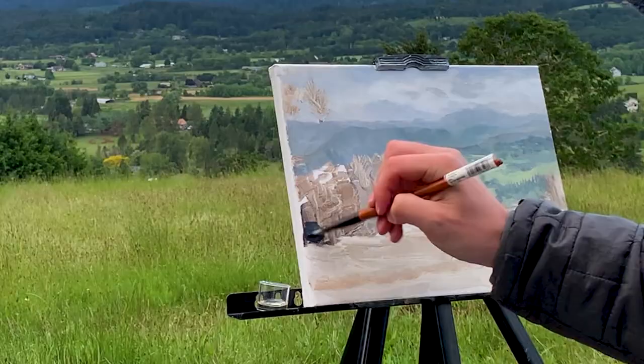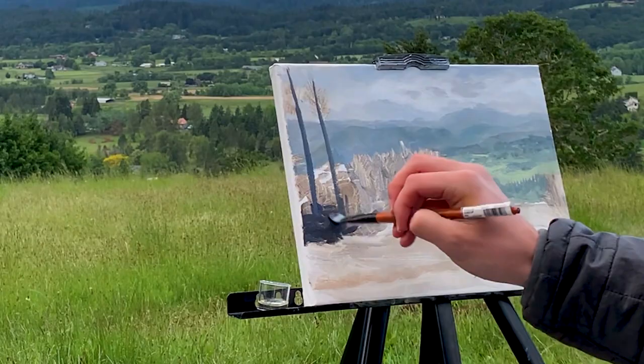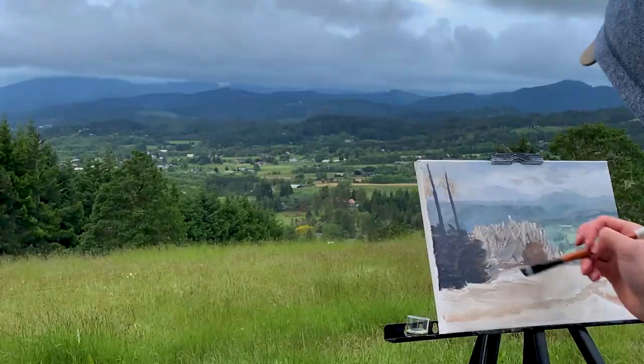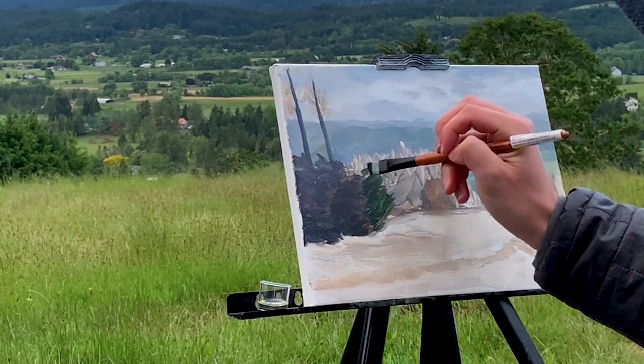Now it's on to the pine trees. These are the darkest areas in the composition, so I use a dark green as the base color. This was made from combining phthalo green, sap green, and alizarin crimson, which makes a really dark color. The pines to the right aren't as dark, so I use more green than red when mixing this color.